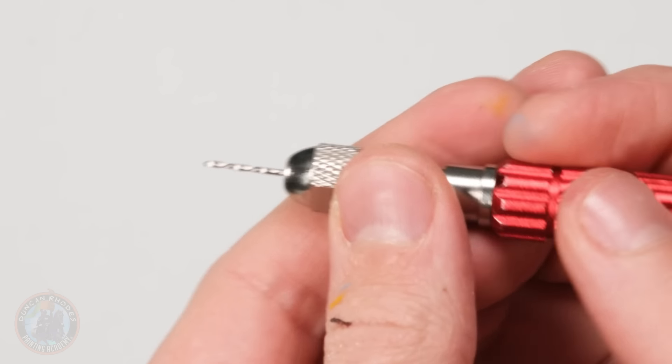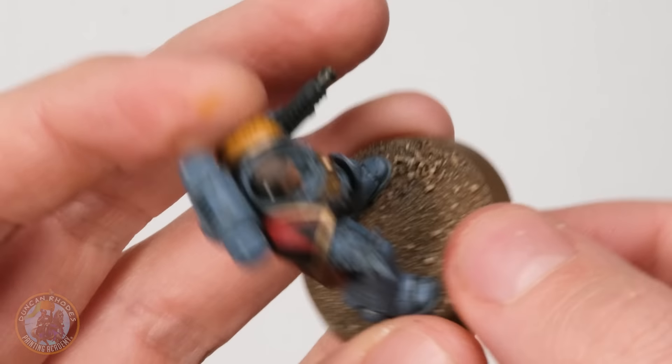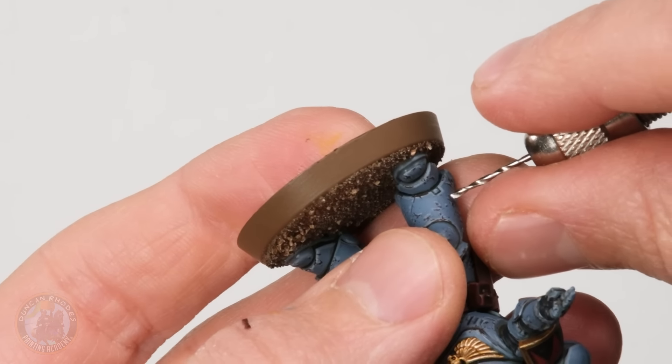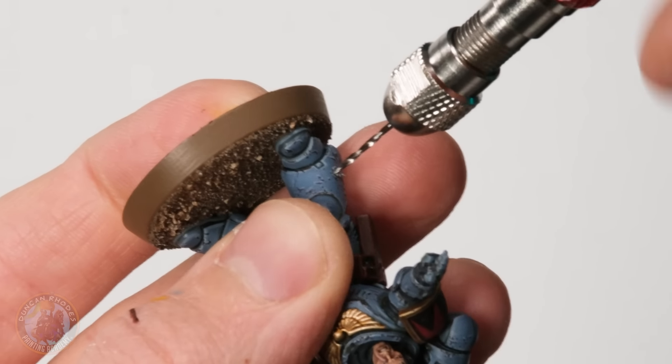Sometimes painting the illusion of chips and scratches just isn't quite enough — instead you want to simulate actual impacts on the armor, such as bolt rounds from traitorous Rubric Marines. To do this, we're actually going to drill these into the miniature using a pin vise drill with the smallest drill bit. This is normally something I prefer to do before painting, but you can do it after. Decide where you want the bullet holes — I'm going for a line of them on the greave to give the impression of bullets scattering across the armor — and then just use your pin vise drill to drill a short shallow crater in each spot.